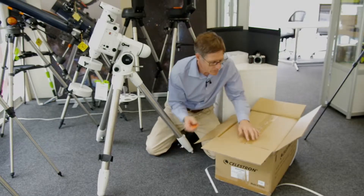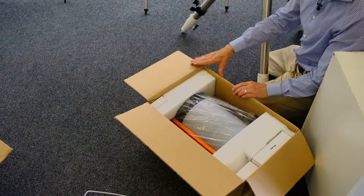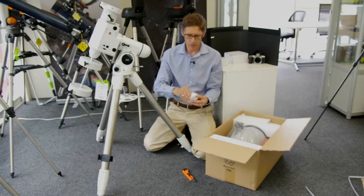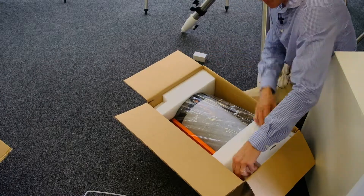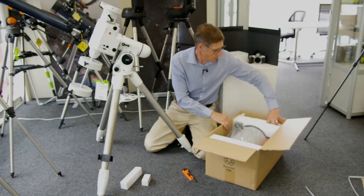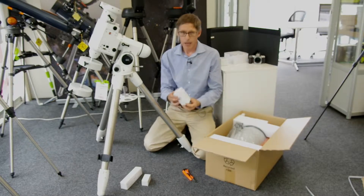As usual, it's a box within a box. Here we are with the inner box. There's a telescope tube in there and a couple of little bits and pieces. Looks like an eyepiece — yes, it's an eyepiece. There's a finderscope with this one, which I thought was a bonus — I thought we weren't going to get one. And a diagonal.